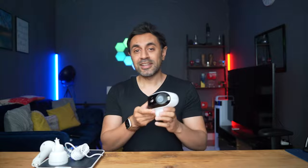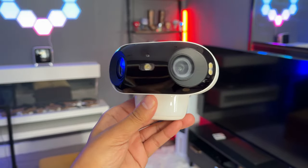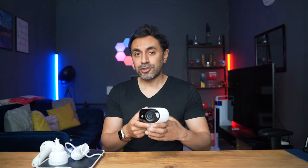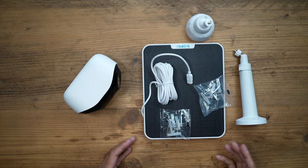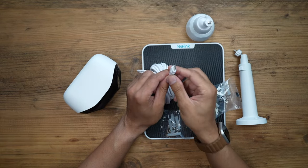I bought the package that comes with the solar panel so I can get constant power to it. There are multiple ways to power this — it is wireless and battery powered, so you can remove it and charge it manually if you want to use it as a more versatile and portable device. I'm a big fan of solar as a constant power source so you don't need to remove and recharge it yourself.